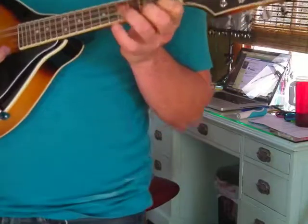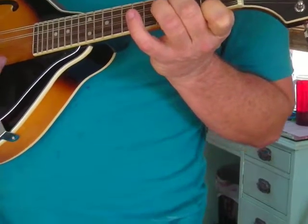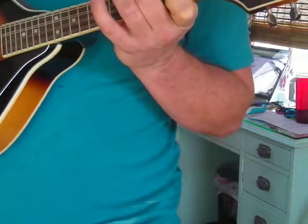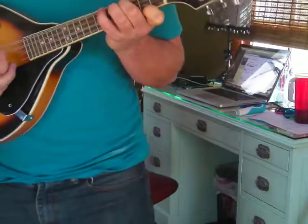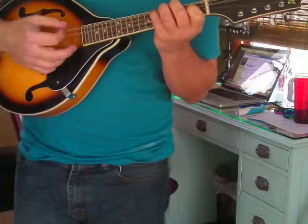There it is. 1st finger, 1st string, 2nd fret; 2nd finger, 3rd string, 4th fret; and pinky on the 4th string, 6th fret. So you've got your A major — and that's your F sharp minor shape.